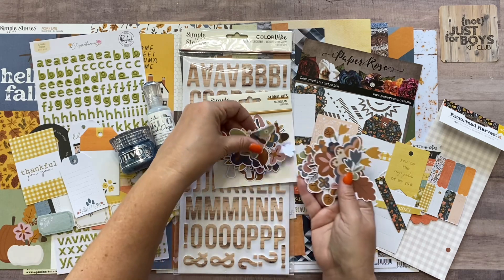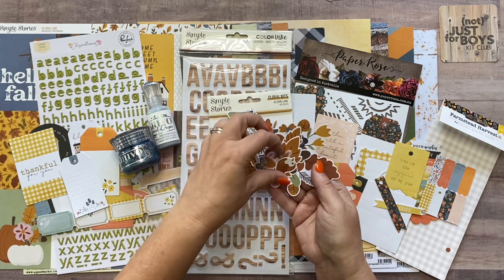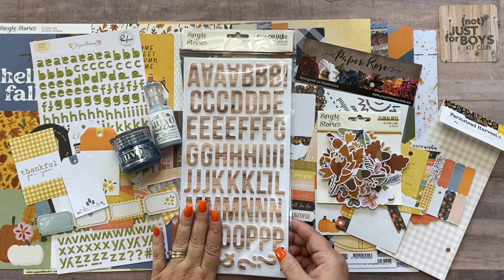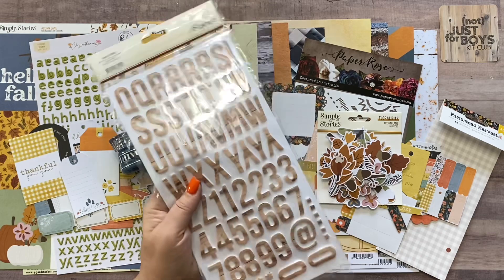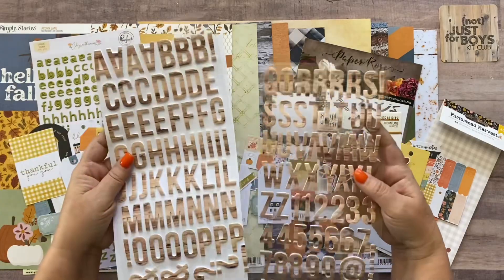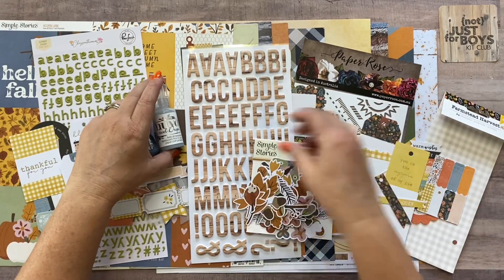All of this would look amazing layered on a page. There's also a really giant floral piece that could be a good layering element at the bottom. The fourth item in the essentials kit is the Simple Stories Color Vibe Hickory Foam Alpha Sticker Set — fairly new from Simple Stories, with 129 pieces in a hickory wood grain. You can see how it all coordinates really well. Those are the four pieces in the essentials kit, or you can purchase them separately on the website while they last.